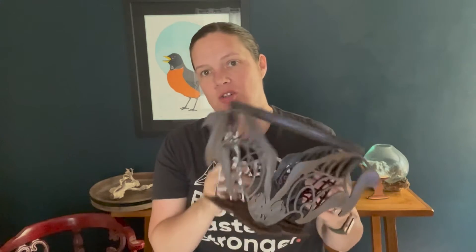Hi guys! Welcome back to Welcome Home Custom. Today we are going to learn how to assemble our bat tiered tray.